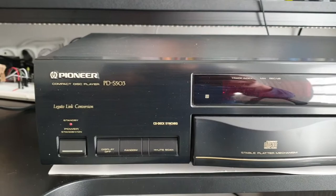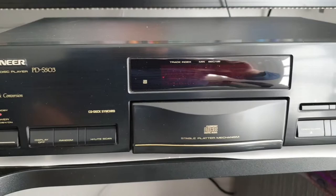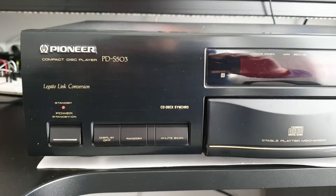Hi, this is Alex and today I'm doing a video on a special purpose. This is the Pioneer PDS503 Compact Disc Player that I have recently bought on eBay. Unfortunately this very CD player came dead — it was dead on arrival.